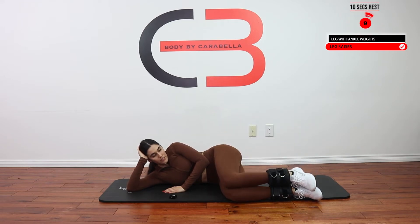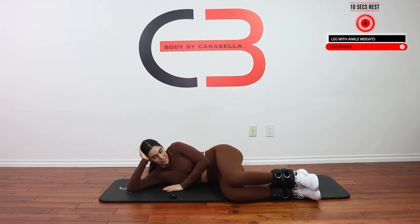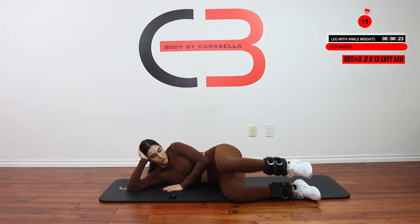Great job, you guys. 10-second rest. Let's get our last set, and then we're going to go ahead and switch legs. 12 here.